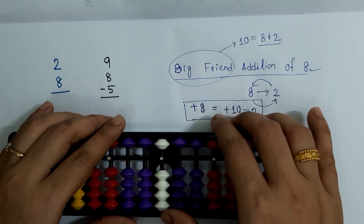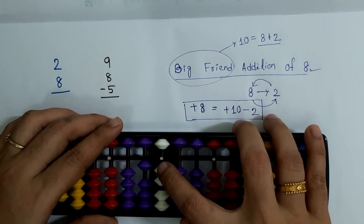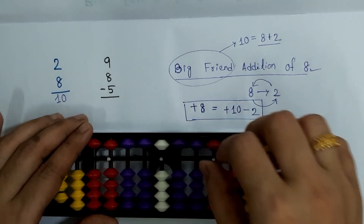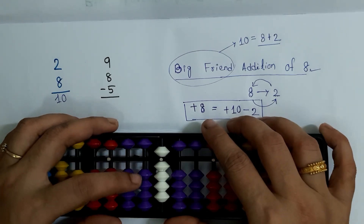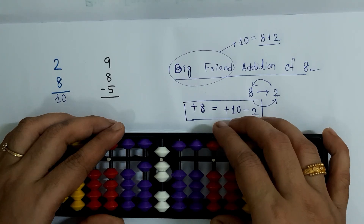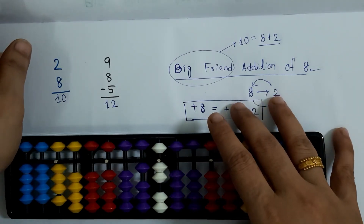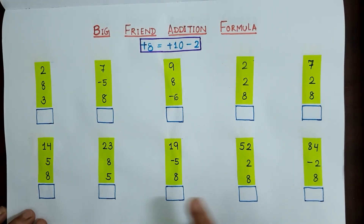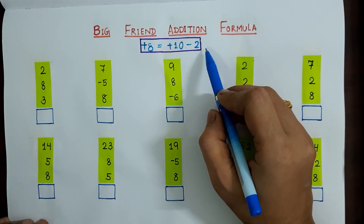Our formula is: plus 8 is plus 10 minus 2. So 2 plus 8 is plus 10 minus 2, and the answer is 10. The next sum is 9 plus 8 minus 5: applying plus 8 as plus 10 minus 2, then minus 5, gives an answer of 12. Now we are going to solve all 10 sums based on the formula plus 8 is plus 10 minus 2.